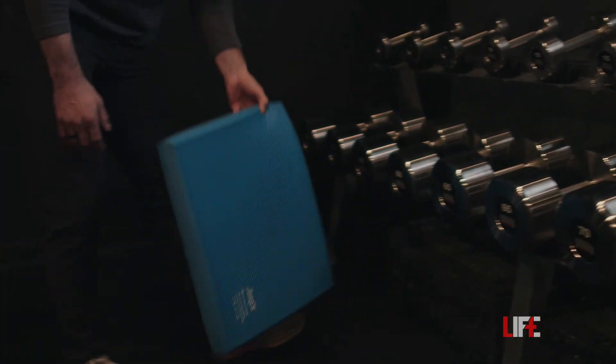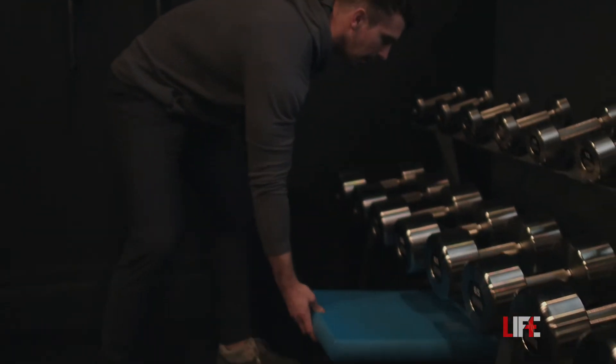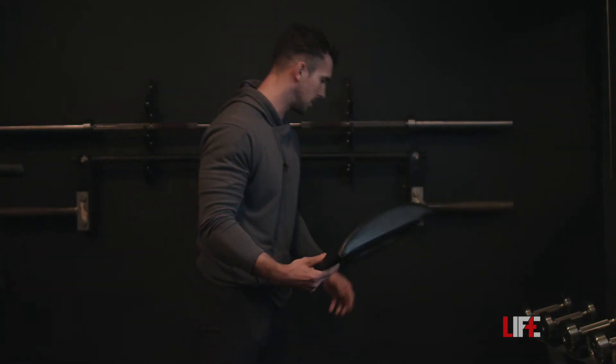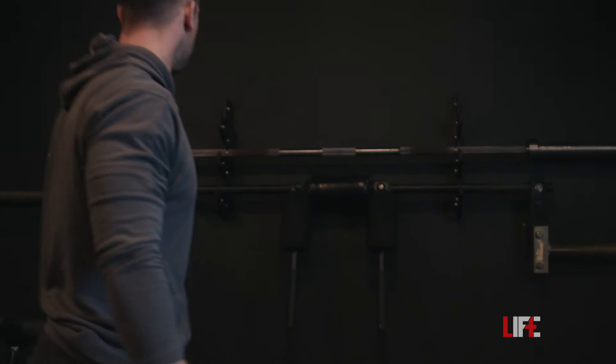We have an Air X pad for tall kneeling or half kneeling work and ground-based work. We have an ab mat from Rogue — nothing crazy there. And then behind me we have the three-tier gun rack from Rogue.